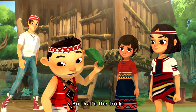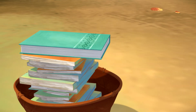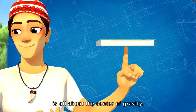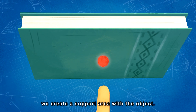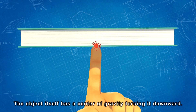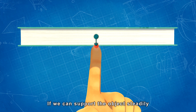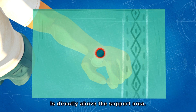So that's the trick? Then I can do it too. How does it work? Actually, if you want to succeed at head carrying, it is all about the center of gravity. When we touch an object like this, we create a support area with the object. The object itself has a center of gravity forcing it downward. If we can support the object steadily, it means that the center of gravity is directly above the support area.